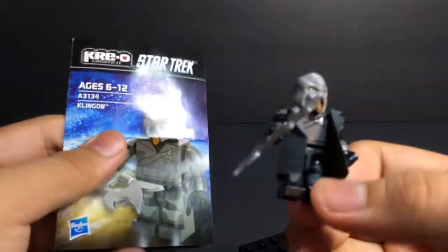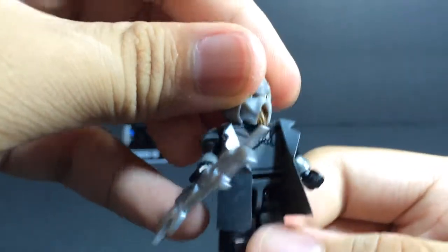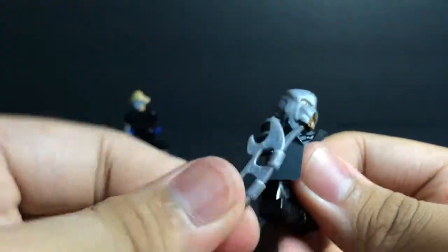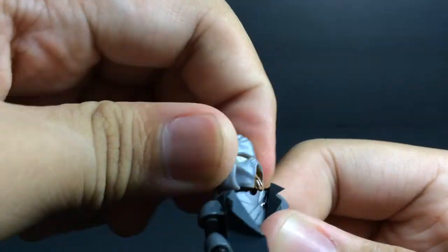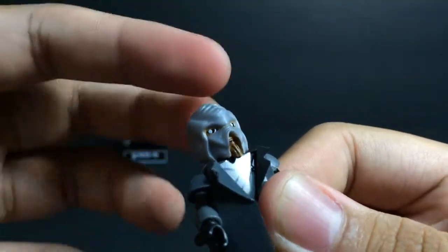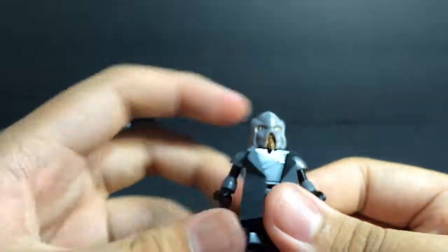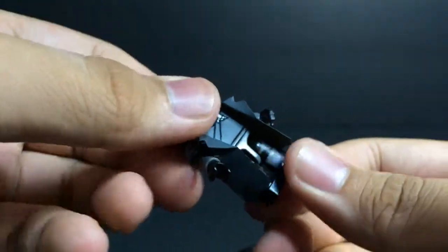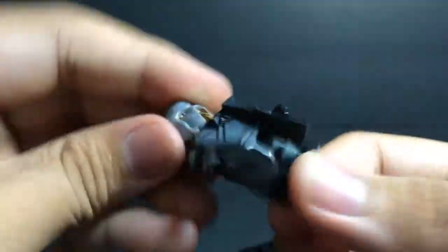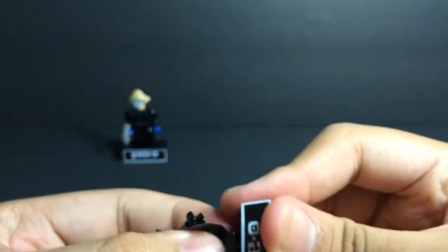There is Klingon — whatever his name is, you could comment down below to tell me what his name is or how to pronounce it. His weapon here looks really cool, his head does rotate all the way around, he has a kind of rubbery texture to him — same as this guy. He has ball jointed arms, his waist can rotate all the way around, and he has ball jointed feet. He also has two pegs at the bottom which can peg onto a base, which is really cool.